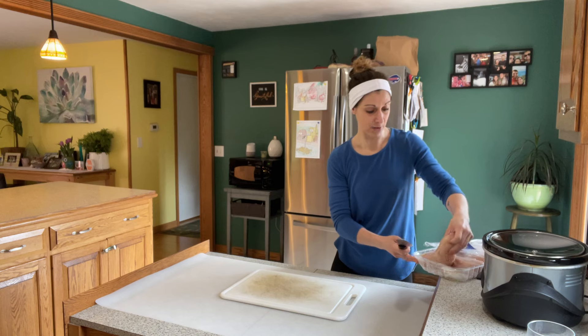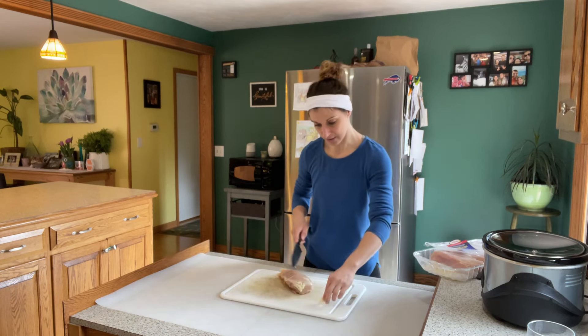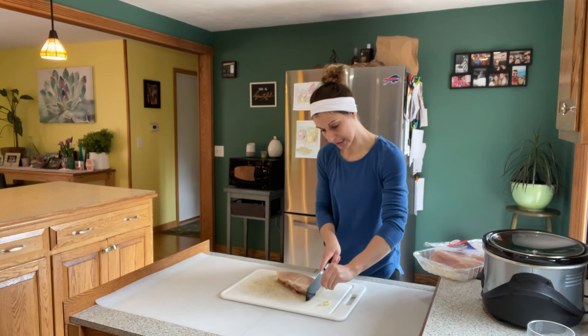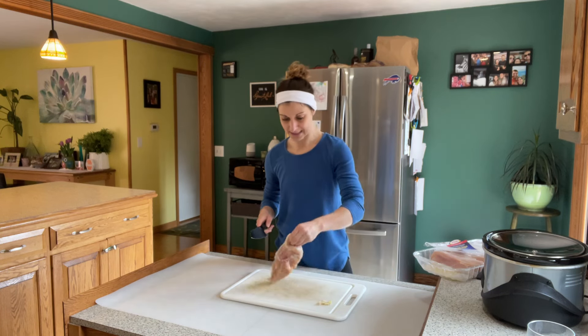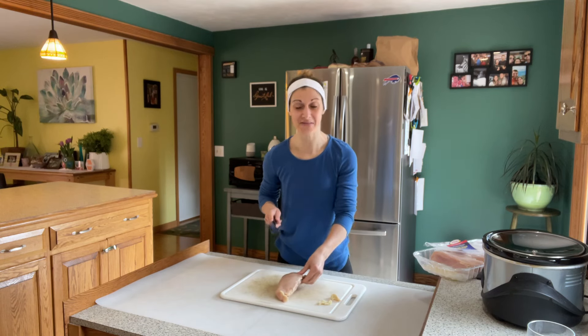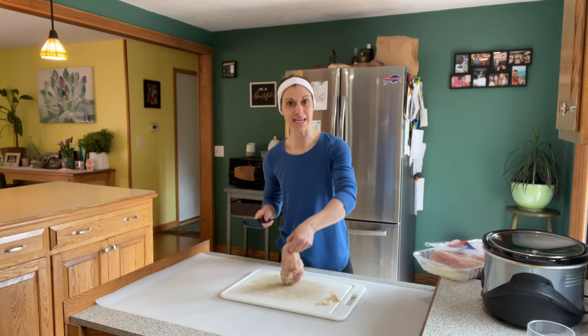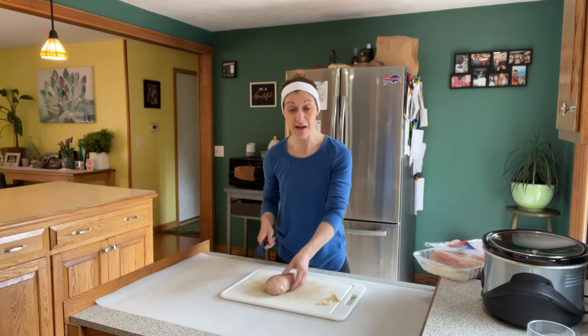I want to demo this. I'm actually getting some chicken ready to go in the crock pot now for a slow cook. I cannot believe the difference. This mat has made something just so simply frustrating — constantly moving a cutting board — a thing of the past. I don't have to move it at all.